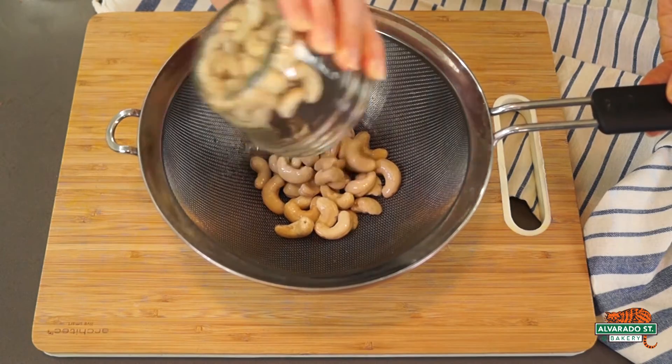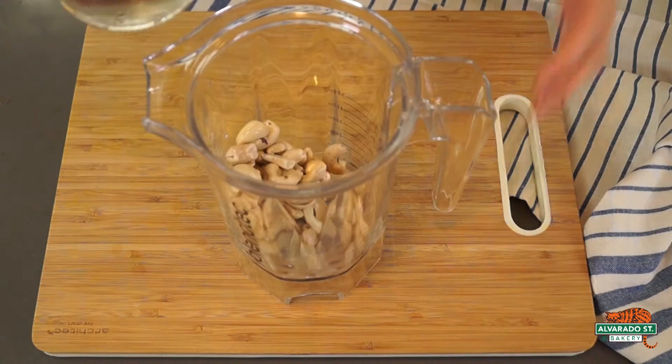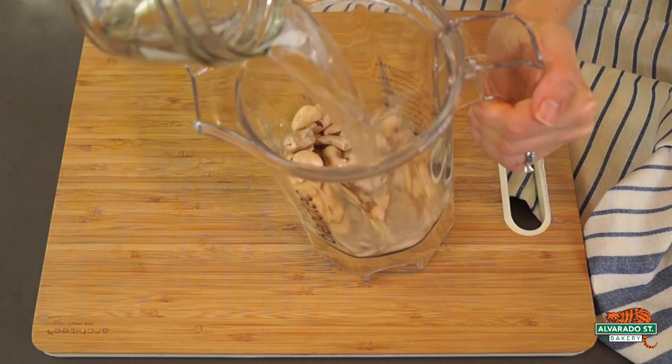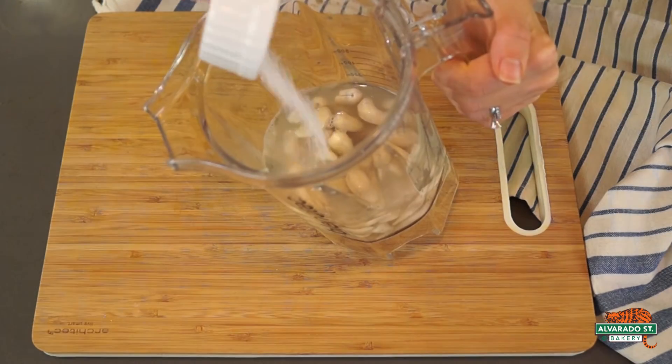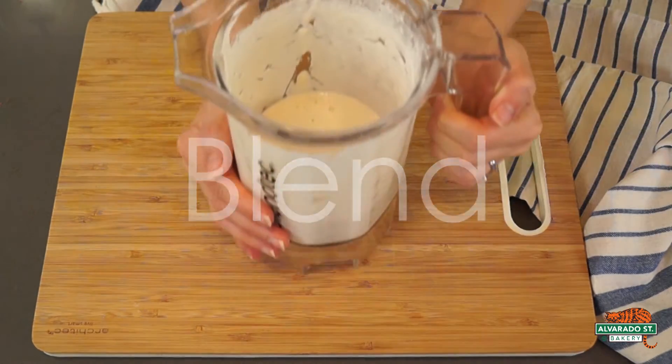While your chili cooks, drain and rinse the soaked cashews, and then add them to a blender with one cup of fresh water, fresh squeezed lime juice and sea salt, and blend together on high until smooth and creamy.